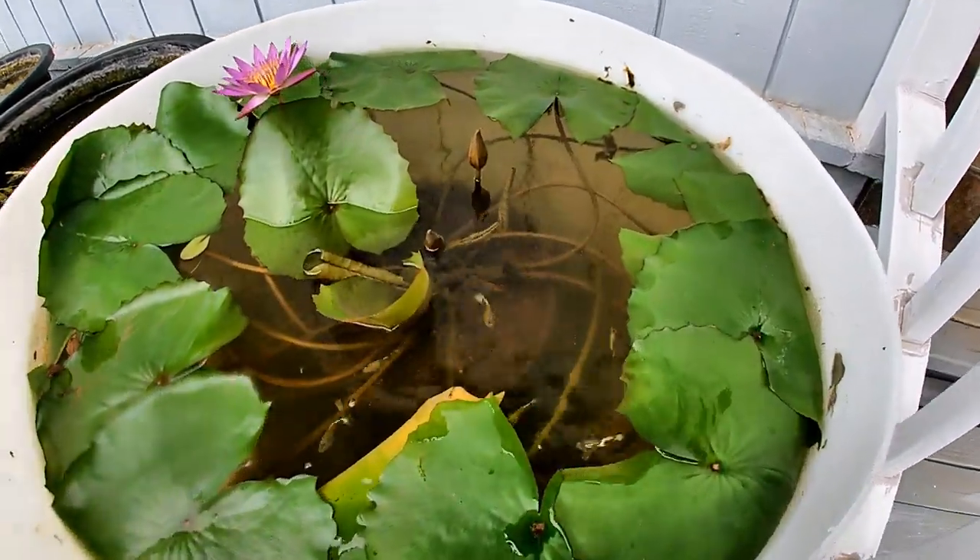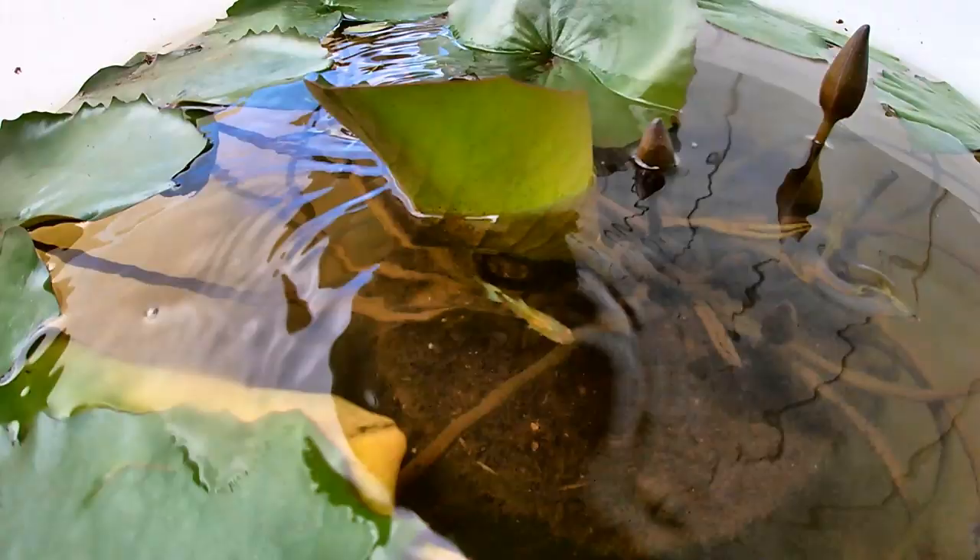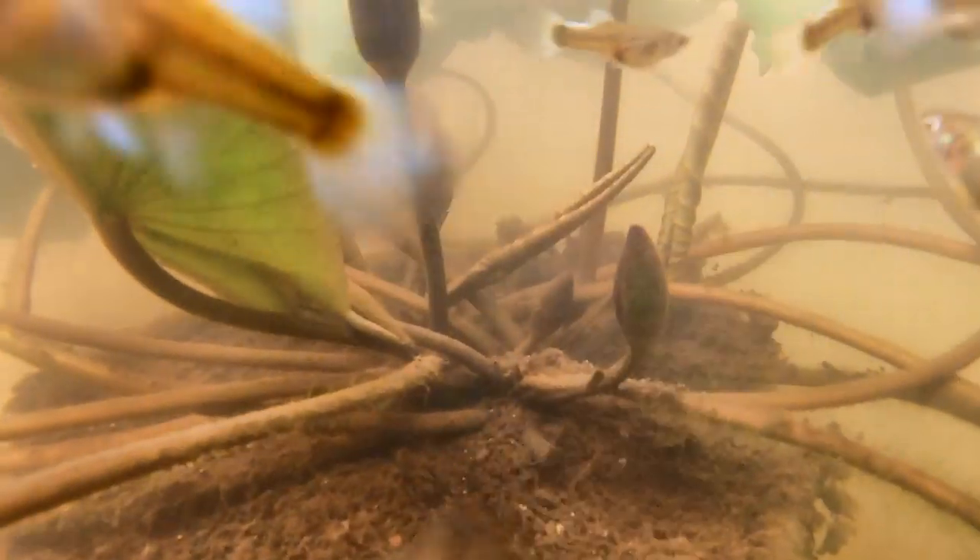A few weeks later, here's tub number three with some female juvenile Santa Claus Dumbo guppies.